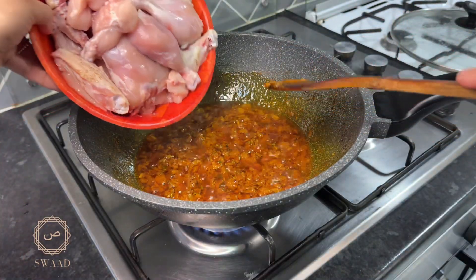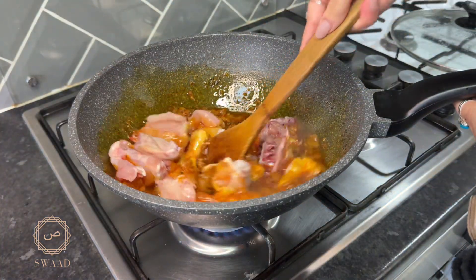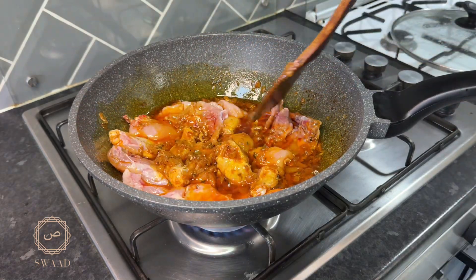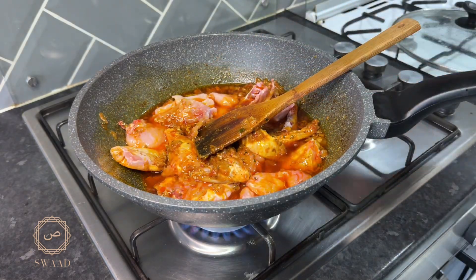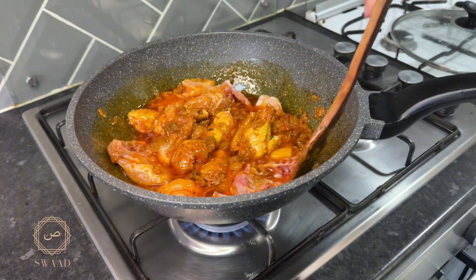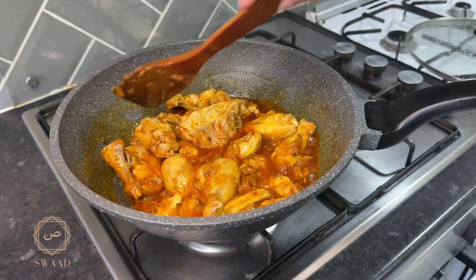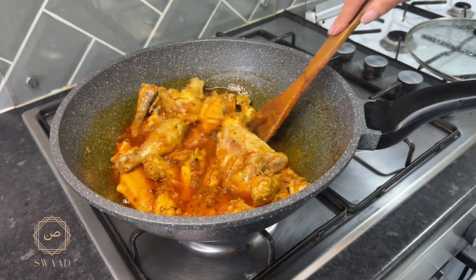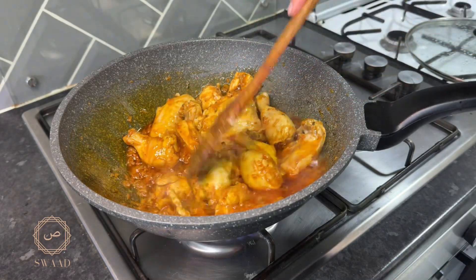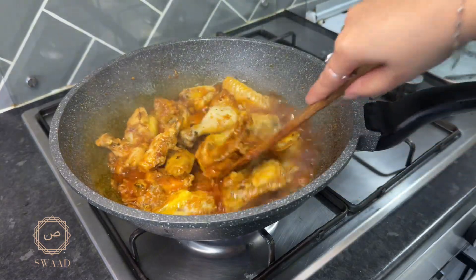At this point, I'm now going to add in the chicken. I'm going to cook that on a high heat for 10 minutes, giving it a good stir and making sure the chicken doesn't stick to the bottom. It'll be another 15 minutes until the chicken is cooked through, so I'm going to make sure I keep stirring in between.